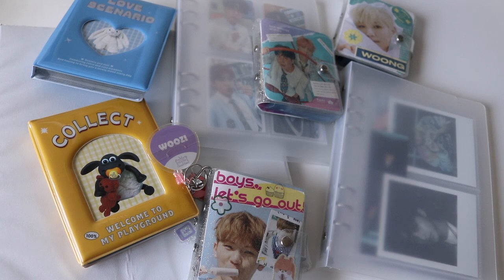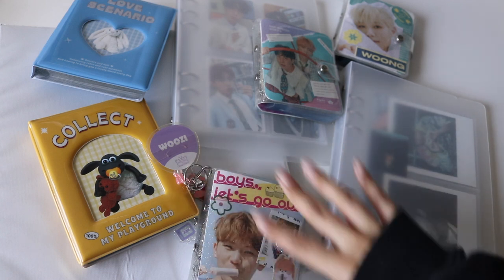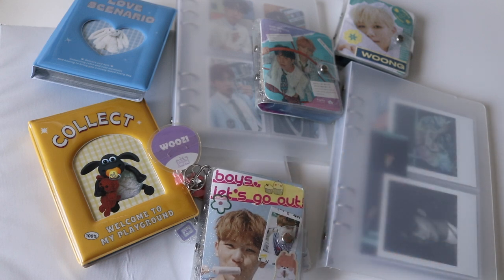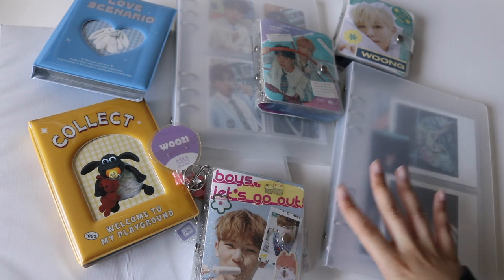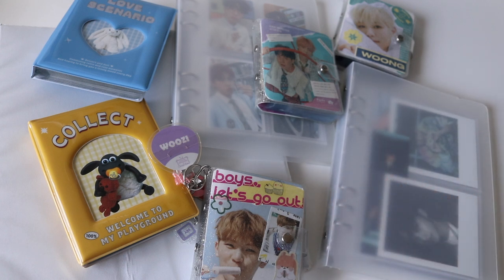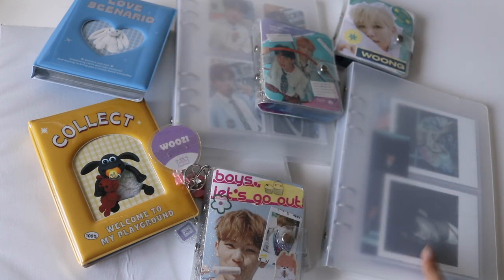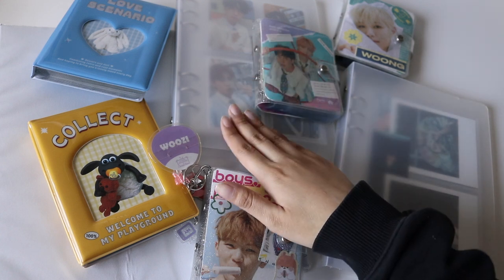All of my materials will be down in the description. I'll have a few questions about these collect books and binders, so I'll leave everything down below with links to the pages and binders I use. If you have any questions on how I get stuff, comment down below and I'd love to redirect you. So what I'm going to do is start with my mini binders, then collect books, then non-photocard inclusions, and then my big binder.